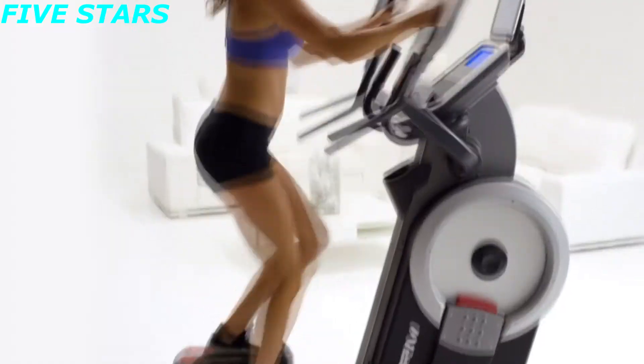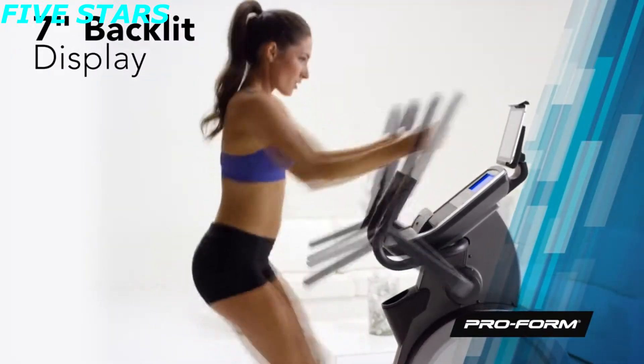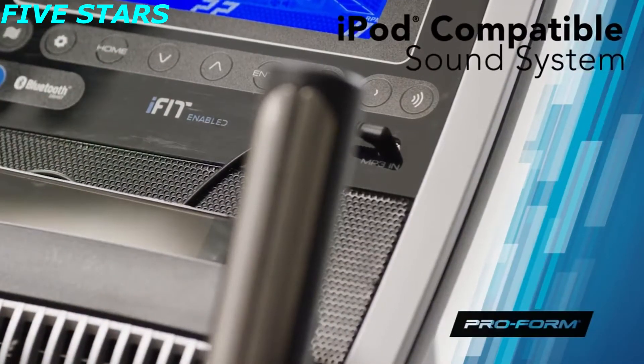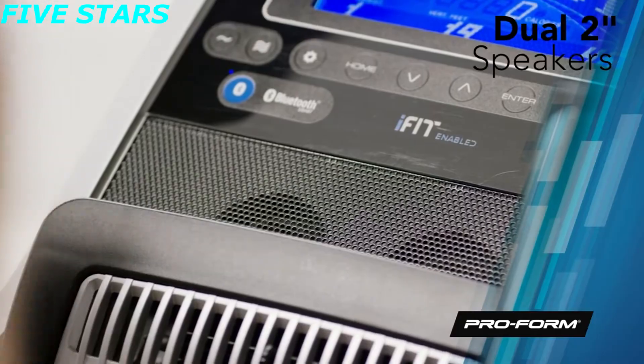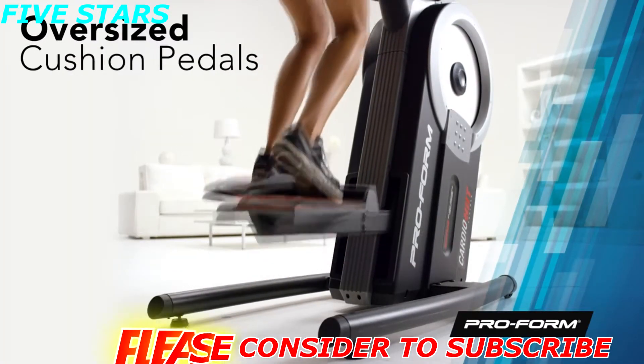The large backlit seven-inch display tracks all of your workout stats like speed, distance, time, heart rate, and even approximate calories burned. Stay motivated and plug into your favorite tunes with the built-in iPod compatible sound system with pristine audio delivered through a powerful set of two-inch speakers.